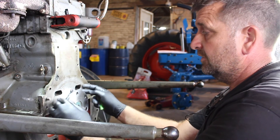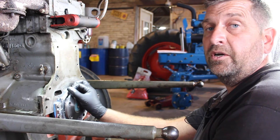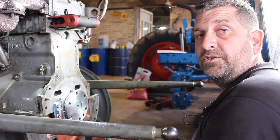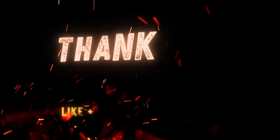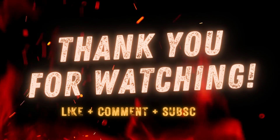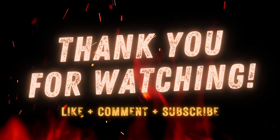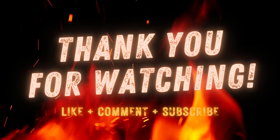I hope you enjoyed that video. If you enjoyed it, please click like, and any questions put them in the comments.